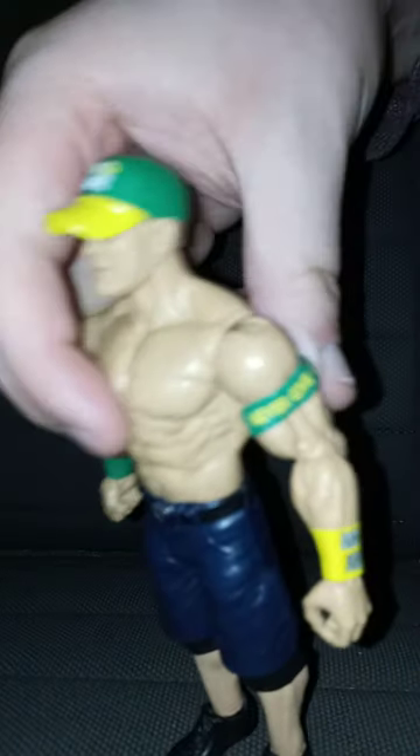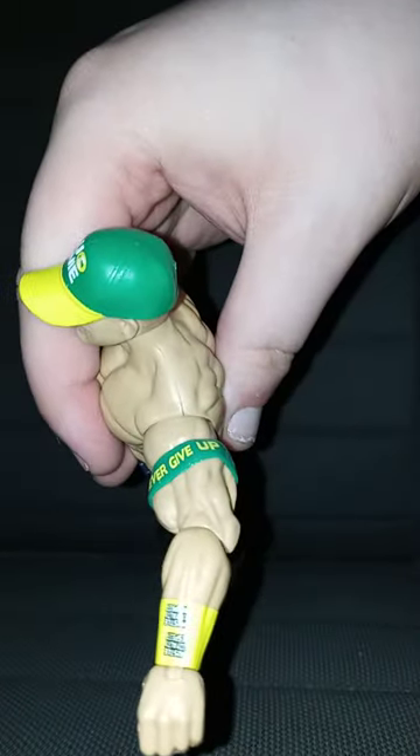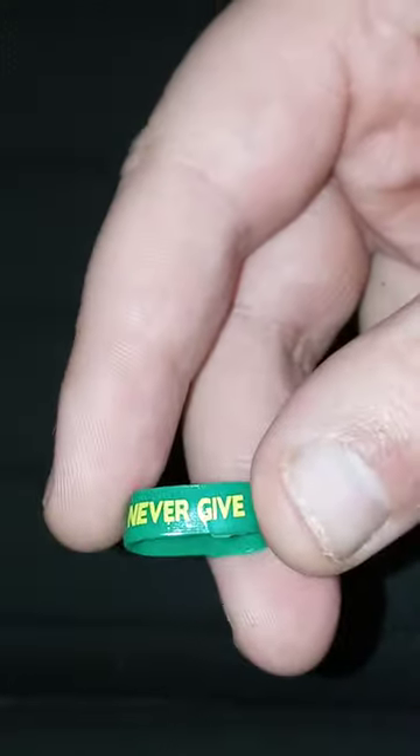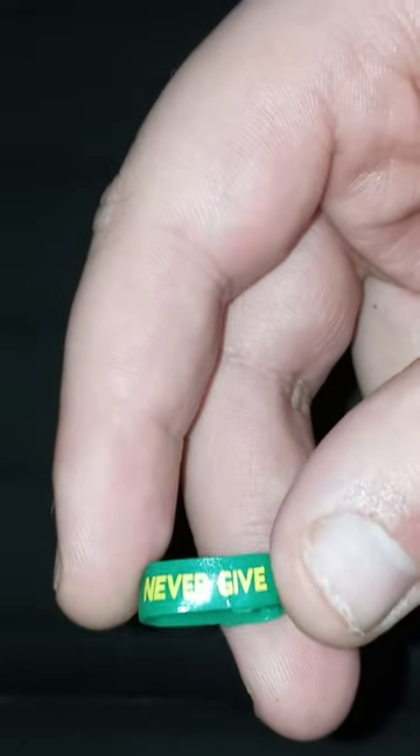He's got the head swivel. The head does not come off, sadly. But what's really cool, I can show you guys his little armband here. You guys see his little armband? If I can zoom in, if the camera won't focus. His armband is removable. Pretty cool, right?